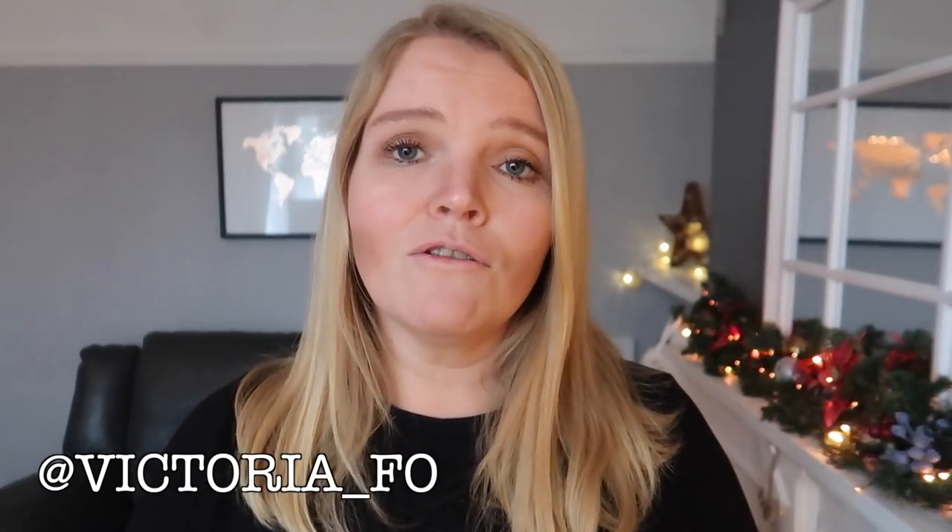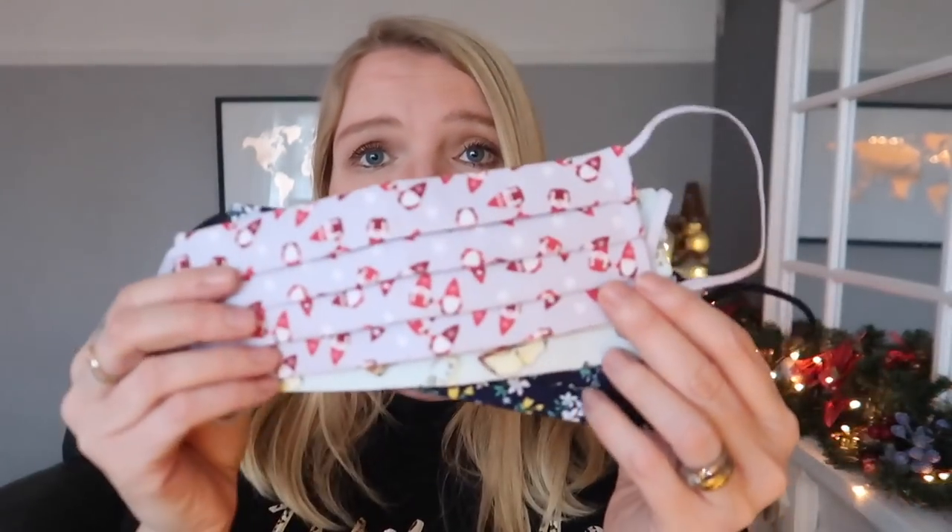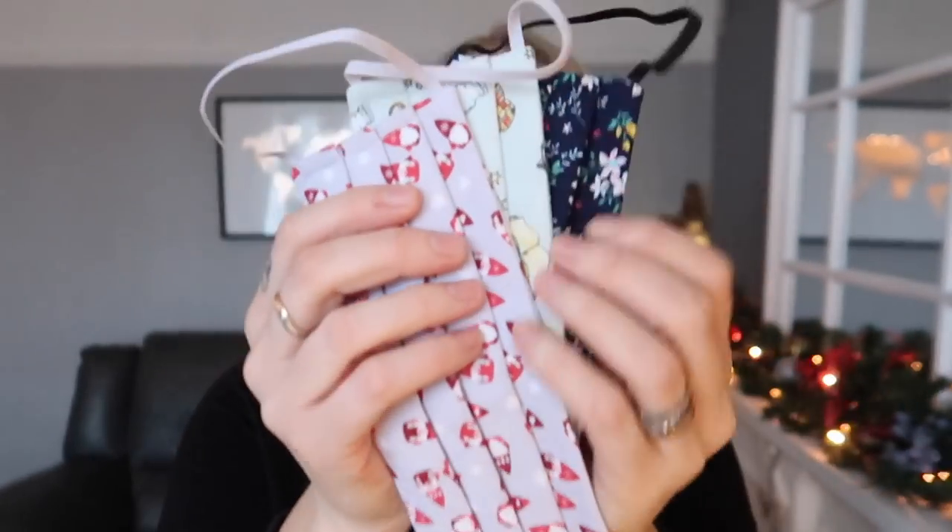That is it for this week — I hope you've enjoyed this video and I hope you do give it a try. Let me know what you think. Follow me on Instagram — it's just Victoria Folger. Don't forget to check out Masks by Amy on Instagram as well, I'll leave it all linked in the description box. If you're looking for a high-quality, beautiful mask with proceeds going to charity, go check her out. Subscribe if you're not already, leave me a thumbs up, and I'll be back really soon with another video. Take care!